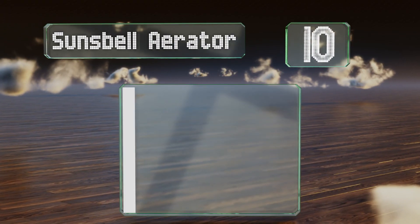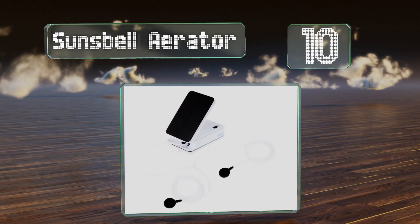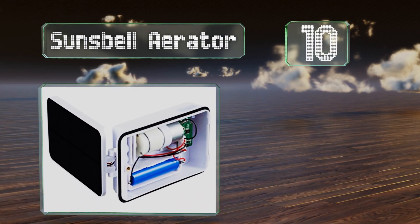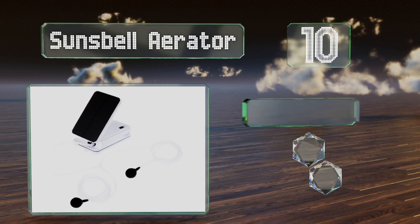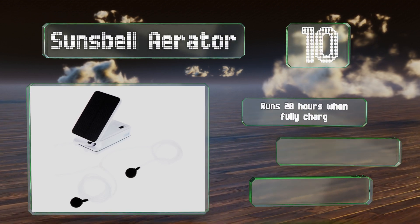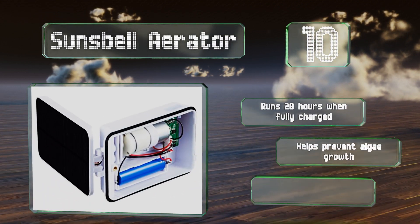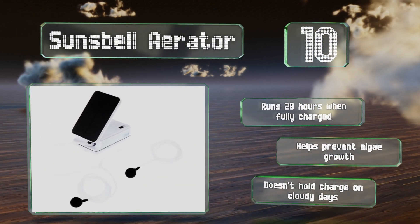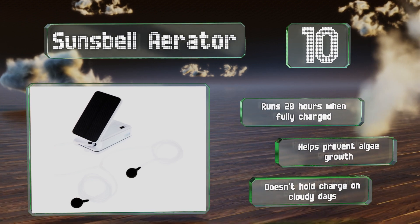Starting off our list at number 10, your fish will appreciate the Sun's Bell aerator as it keeps the oxygen moving around. The folding solar panel is small and unobtrusive, and it can also run off DC power. It can run for 20 hours when fully charged and helps to prevent algae growth, however it won't hold a charge on cloudy days.